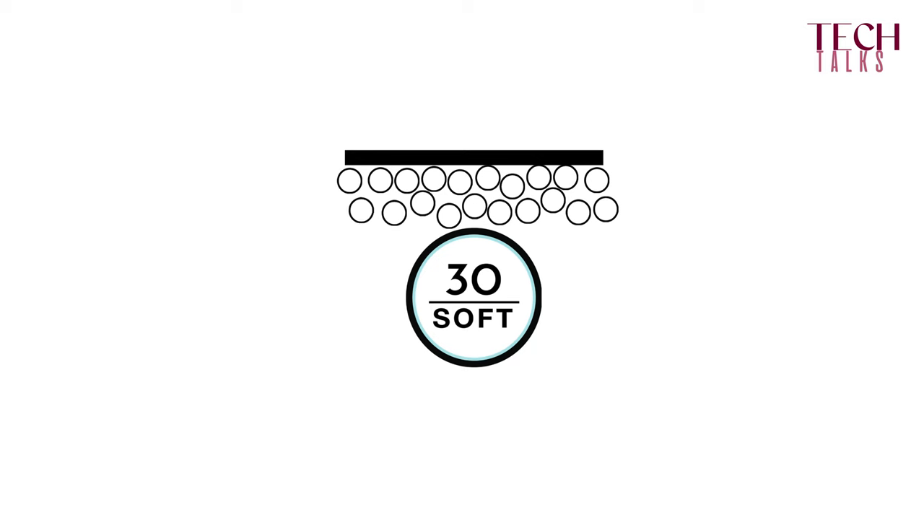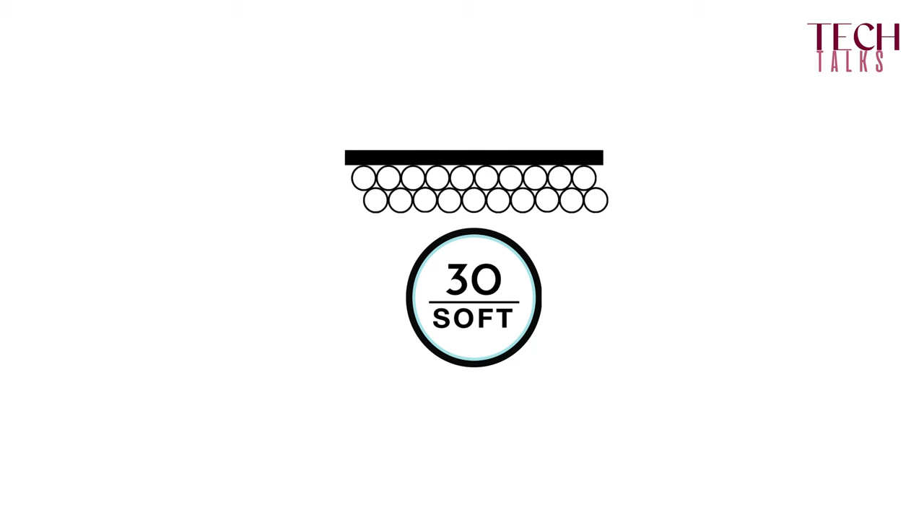When we do a gradual polymerization of the gel, we get a much nicer, much more orderly curing through the entire gel and a much smoother surface. And the smoother the surface, the higher the shine.